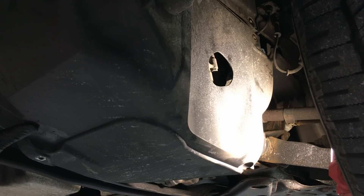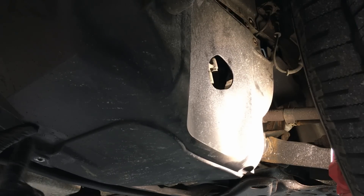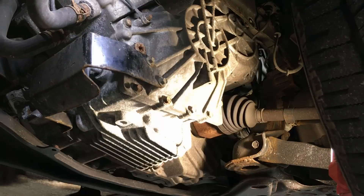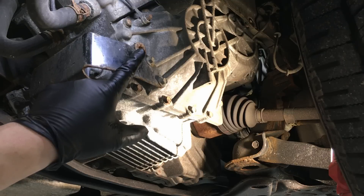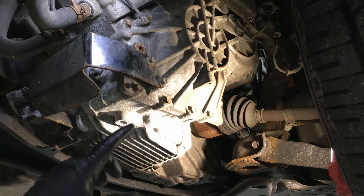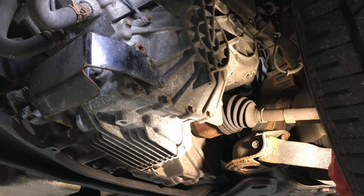First step is to remove the splash shield from the driver's side front. There are a bunch of 10mm bolts all the way around holding it in, and it simply falls out of the way. That exposes the transmission underneath — it's very easy to get to the fill and drain plugs, so it's a very easy maintenance process for these transmissions.